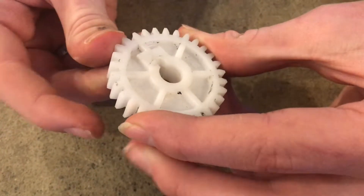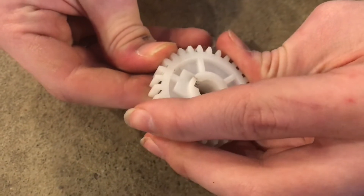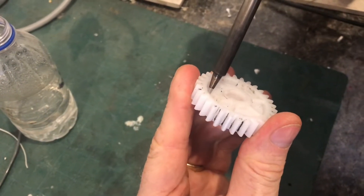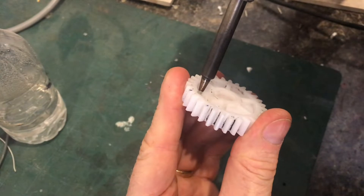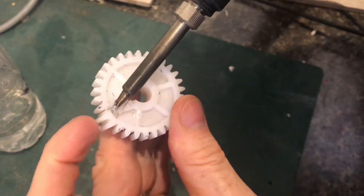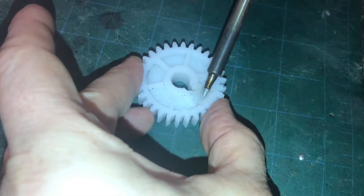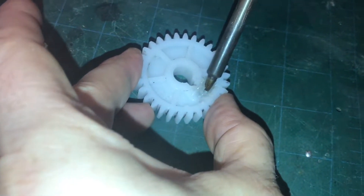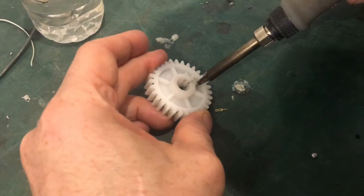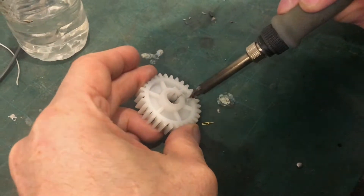Now we can put this back together, push it into place, and get it ready for plastic welding. With everything clean, it can be pretty hard to see the crack, but we'll plastic weld it together just like we've done before. Make sure you use a lot of heat and really fuse the plastic together. We'll go ahead and weld up the other side as well.